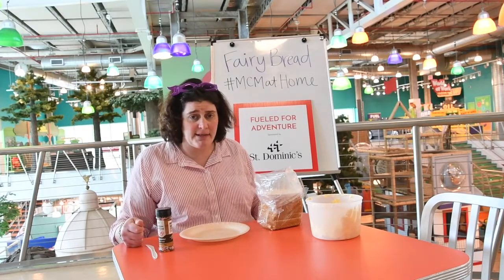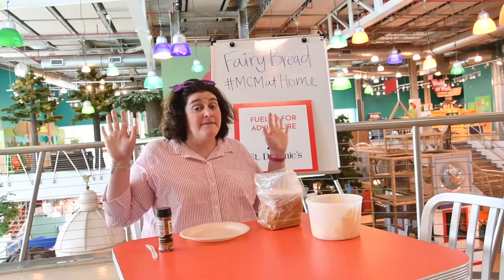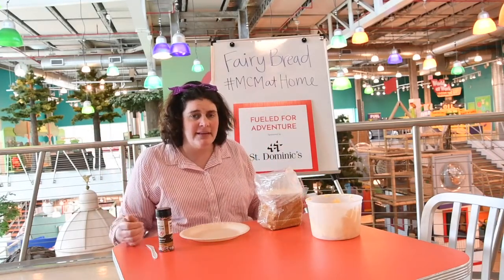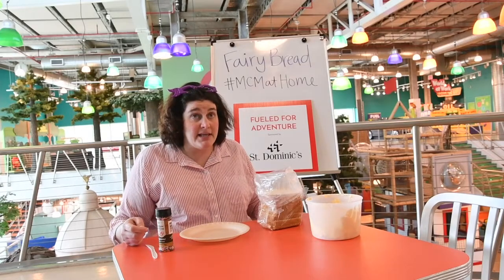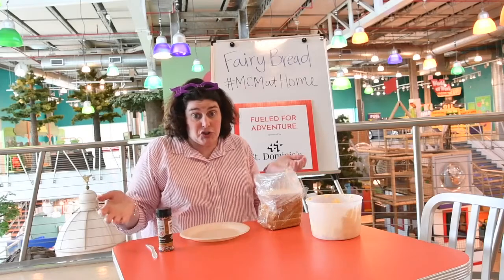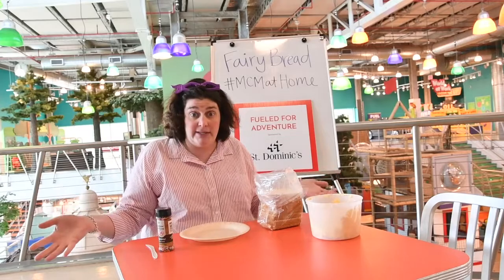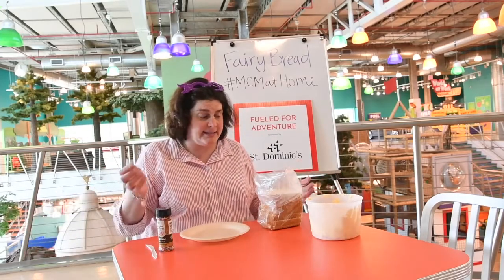So on my summer vacation to Australia there was a snack called fairy bread. Fairies can be in your garden or fairies could be in a storybook. This fairy bread almost anyone can make — it's very easy.